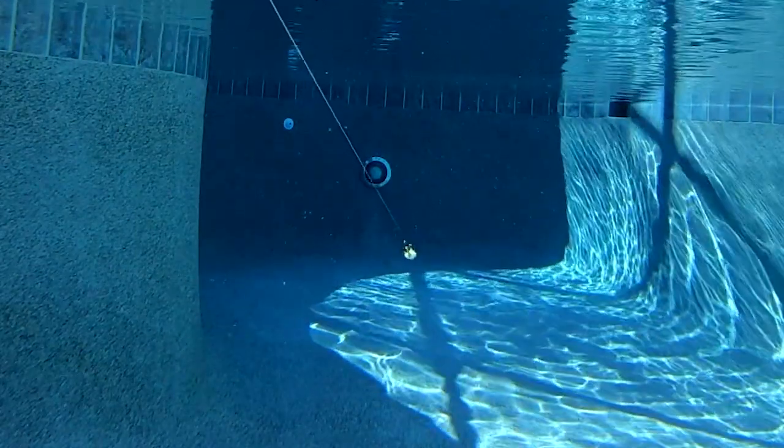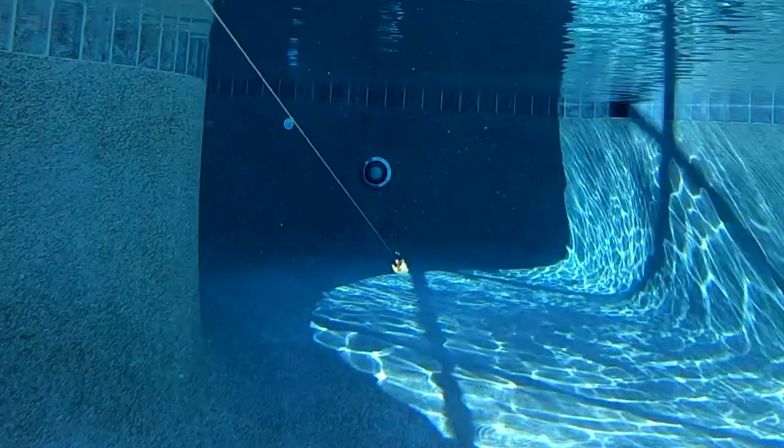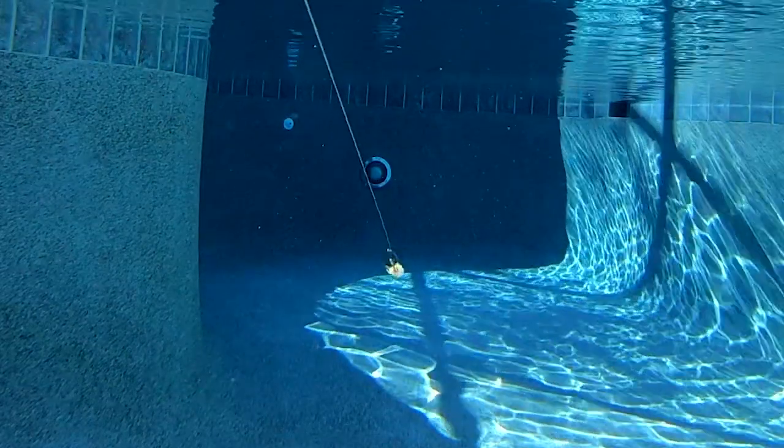This bait works much better with a trailer. The clickbait has a wire keeper as well as a jig keeper for your trailer baits.